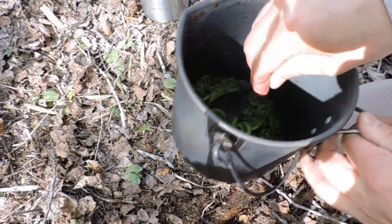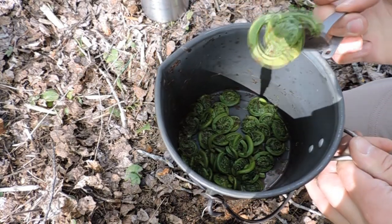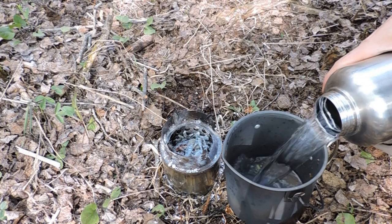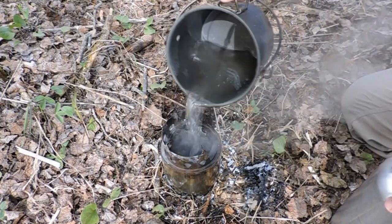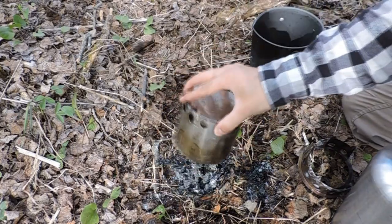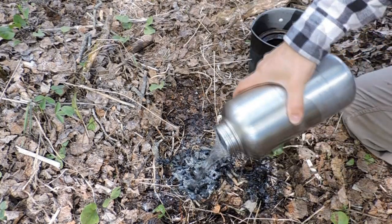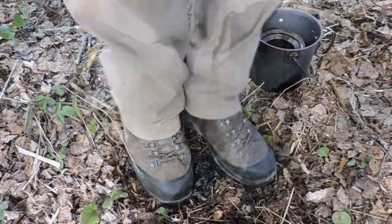These guys are ready, so let's go ahead and eat my lunch and then I'll go out and see what else is around. I'll rinse my bowl and put this fire out. I'm going to put a lot of water around here to make sure I don't start any springtime forest fires.